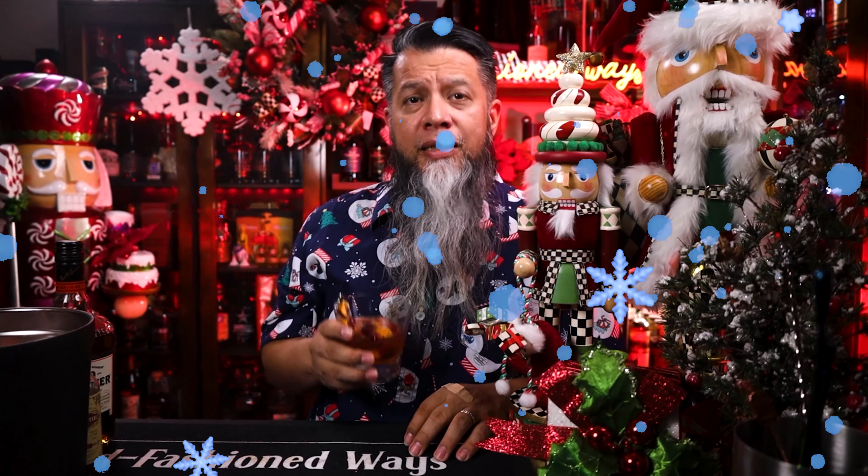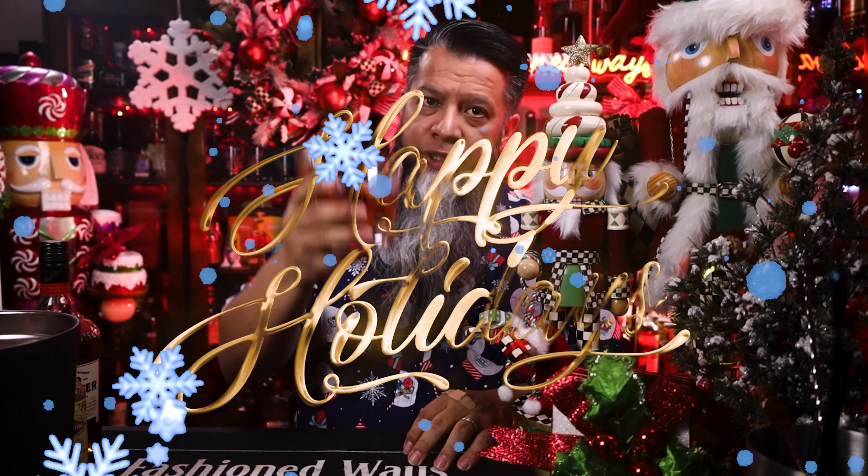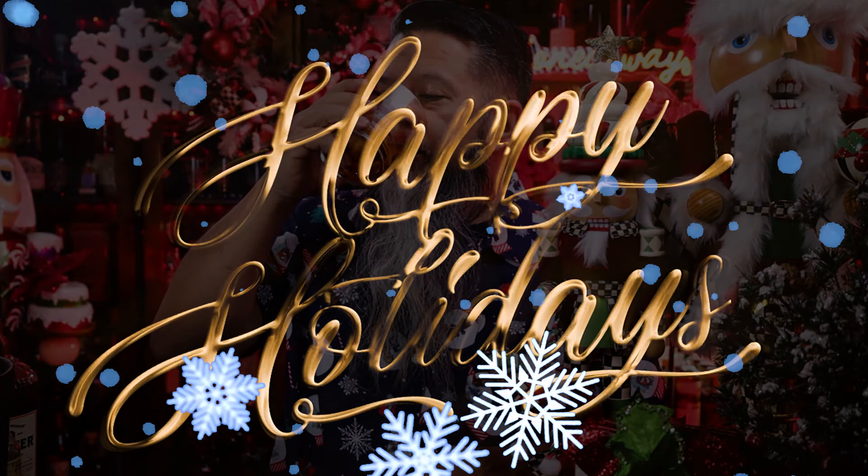Thank you again for joining me on another journey down my old-fashioned rabbit hole. This is the beginning of the holiday season and the end of another year. May your holiday season be blessed with happiness, a warm heart, and lots of family. Cheers, my friends.